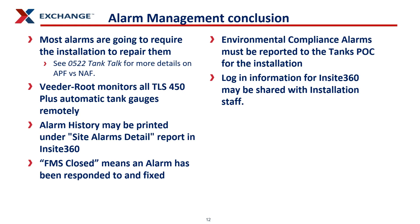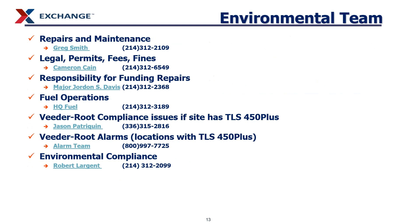You can allow anyone on the installation to access InSite 360 by sending them the login information and website. For your environmental team contacts: Greg Smith handles repairs and maintenance. Cameron Kane handles legal permits, fees, and fines. Major Jordan Davis covers funding responsibilities, MOAs, and MOUs. HQ Fuel handles fuel operations for buying and selling fuel. For VitaRoot compliance issues, contact Jason and Patrick Quinn. For VitaRoot alarms, the VitaRoot alarm team can be reached at that number. For environmental compliance, contact Robert Largent. If you have any questions on environmental compliance, these videos, or the tank talks, please reach out. Thank you very much.